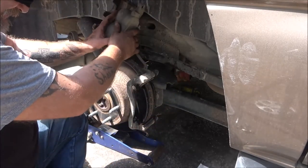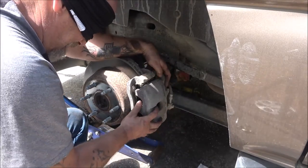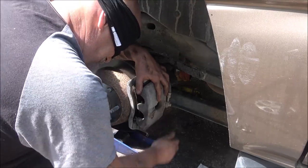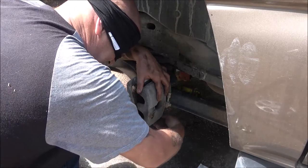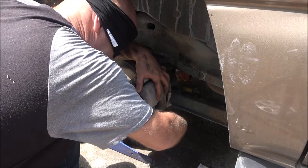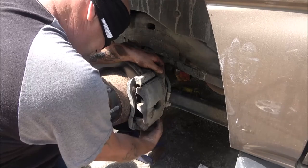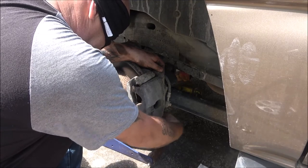That one was easy. Now it's just back in here. I put them screws in - okay there's one. There we go. Alright now we're going.